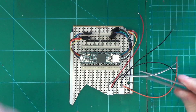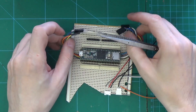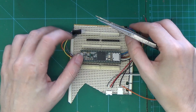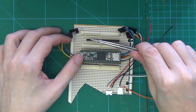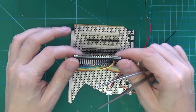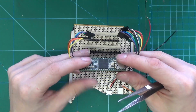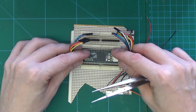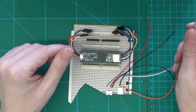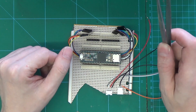Welcome back to part 5 of converting a dead CDJ-1000 Mark III to MIDI with a Teensy. I made a few adjustments to the board. I added another set of headers from underneath the Teensy because I decided to do all of the buttons, and also because the HotQ LEDs have three LEDs.